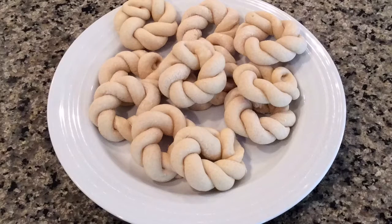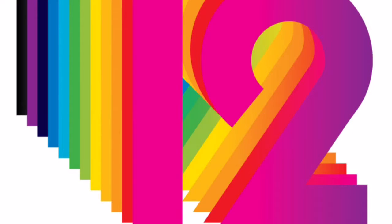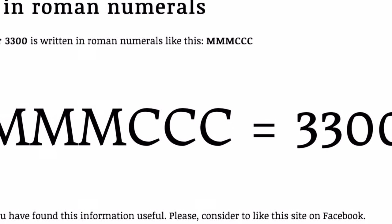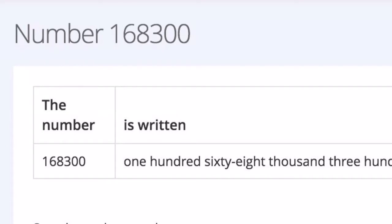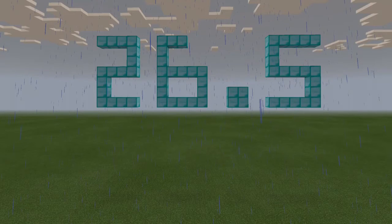Grandma says with the holiday season she makes 50 batches a year at least, and each batch makes five or six dozen — let's say 5.5 dozen on average. That's 275 dozen per year. There are 12 in each dozen, so that's 3,300 Kringlas per year. If Grandma's been making them for 51 years, that's a total of 168,300 Kringlas. Now if each Kringla snake is 10 inches long, that is 1,683,000 inches, or about 140,250 feet, which is about 26.5 miles of Kringlas — longer than a marathon.